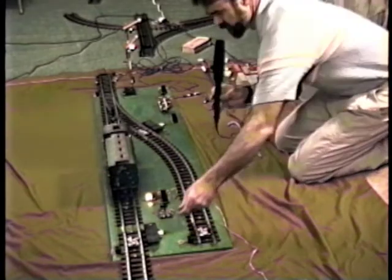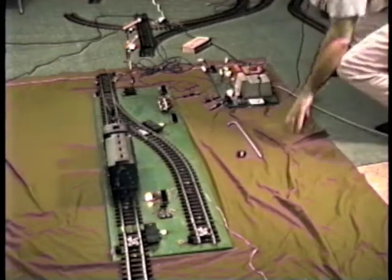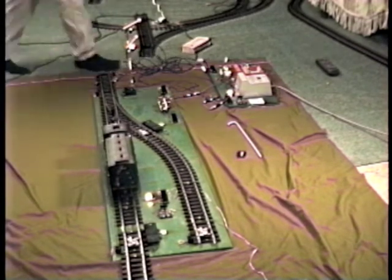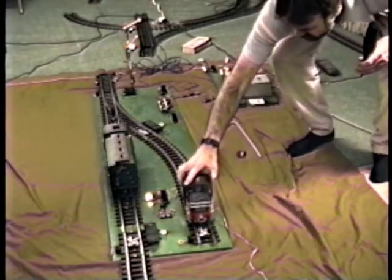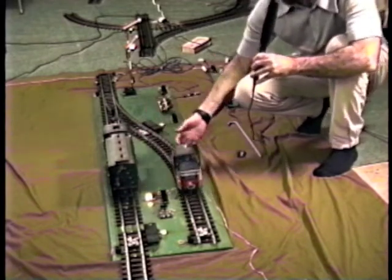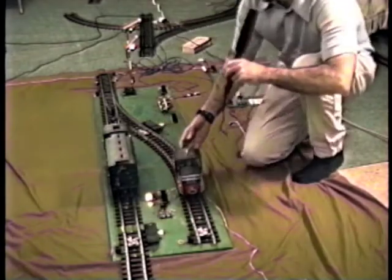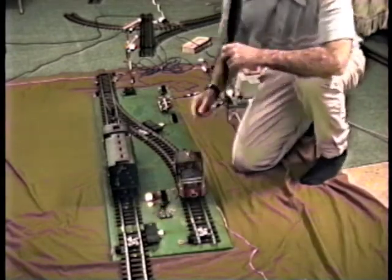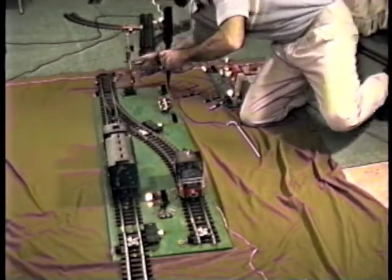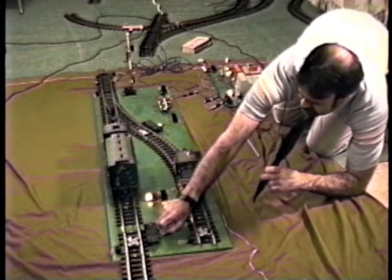Likewise, this switch motor back here — if it's over on the left side, it'll cut the power off to this leg. Since the block is green, there's power on in this leg here. This leg is live; the power is switched over to here, so this train is getting power. The block is green, so this train is trying to pull out. Now if the switch back here was switched over to the left, this right leg won't get any power and the power is back over here. If the block is set to red, then regardless of which way this switch back here is set, there's power in neither of the two legs — both legs are disconnected.